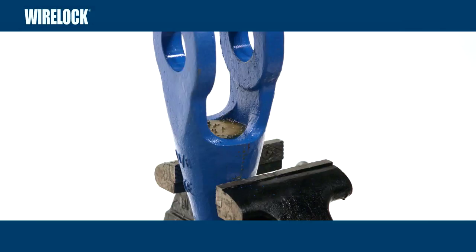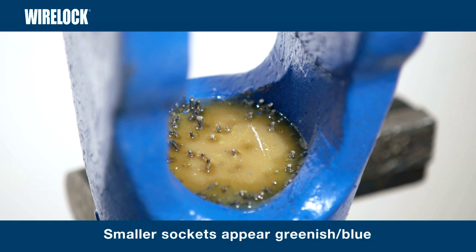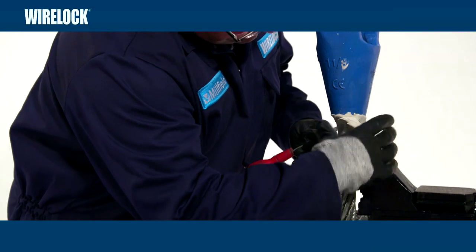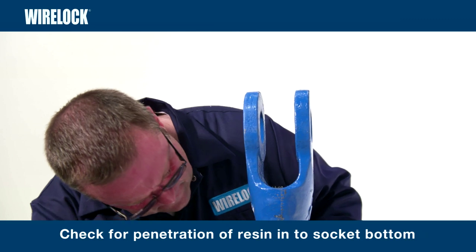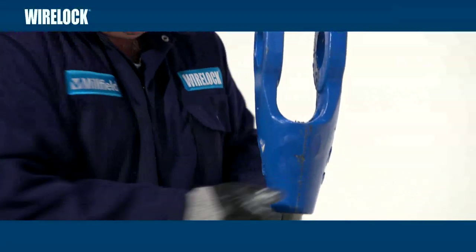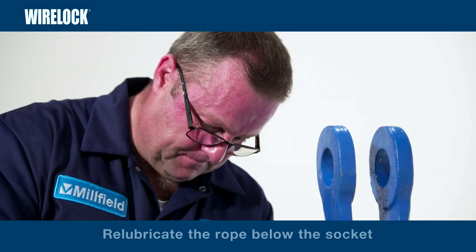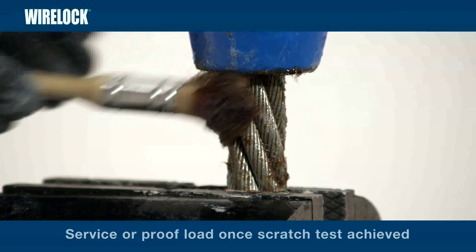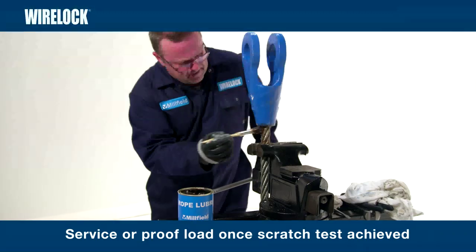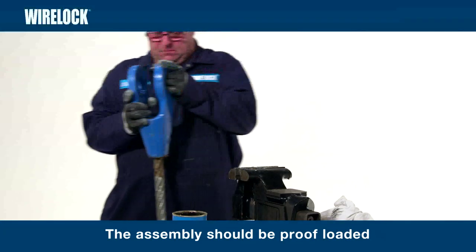The final colour of the resin depends on the temperature reached during curing. The hotter the cure, the more sandy brown in colour. Hence, larger sockets tend to have sandy brown cured resin, and smaller sockets will appear greenish blue. After removing from the vise, check for any damage or displaced wire. Next, remove the putty. A visual check for penetration of the resin into the socket bottom can be made. Seizing on the rope adjacent to the neck of the socket should be removed up to the point where it enters the socket. Re-lubricate the rope below the socket. The rope can be put into service or proof-loaded once a successful scratch test has been achieved, but not less than one hour after the material in the socket has gelled. The assembly should be proof-loaded.